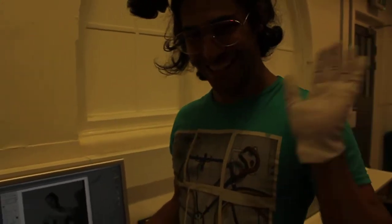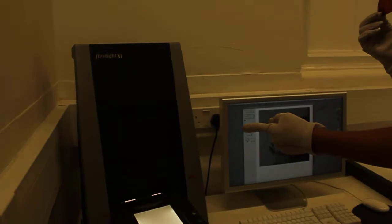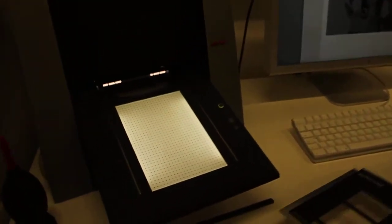Today we're going to look at how we scan a negative. Hello Mal. This is a negative. Show the scanner. This is the scanner, and this is where we will scan it.